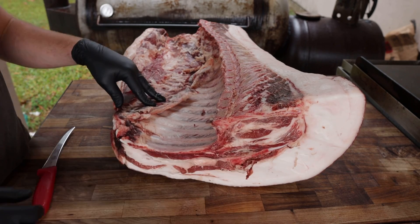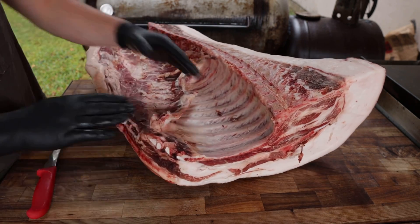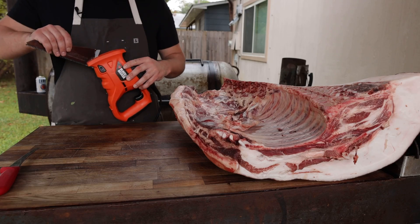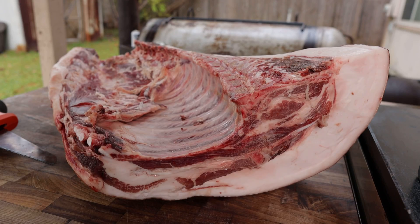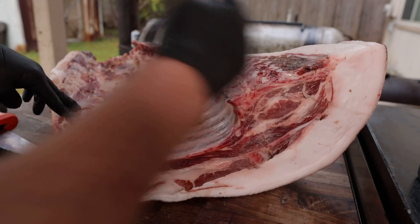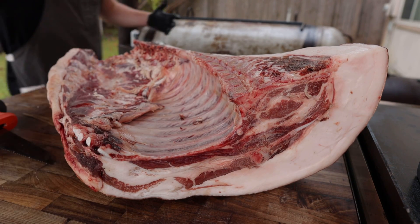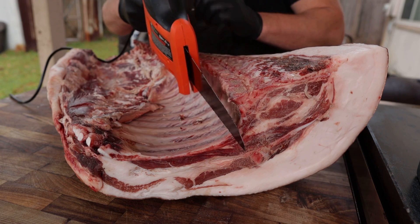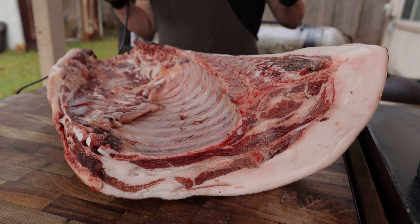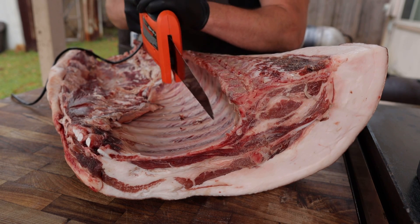That's what we're after today. First thing we're going to do is bust out our handy dandy meat saw and split these ribs right down the middle to give us our two separate racks of ribs. What a beautiful piece of meat — all the best cuts all in one. Typically you'd have a band saw just rip this thing in half, but I don't have a backyard band saw yet, so we're going to take this little meat saw and go right through these bones.